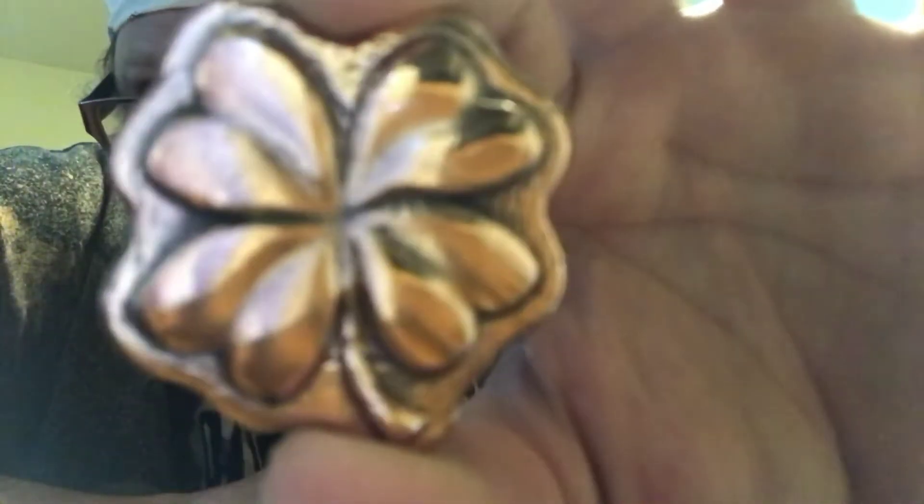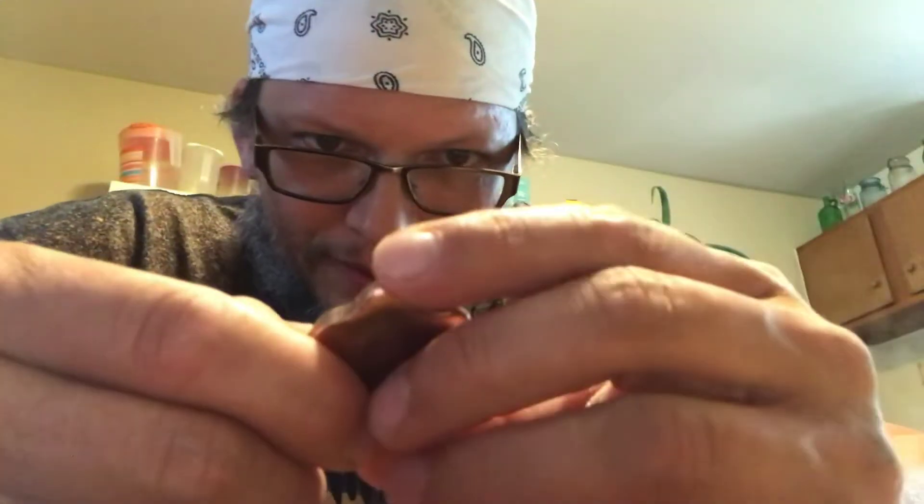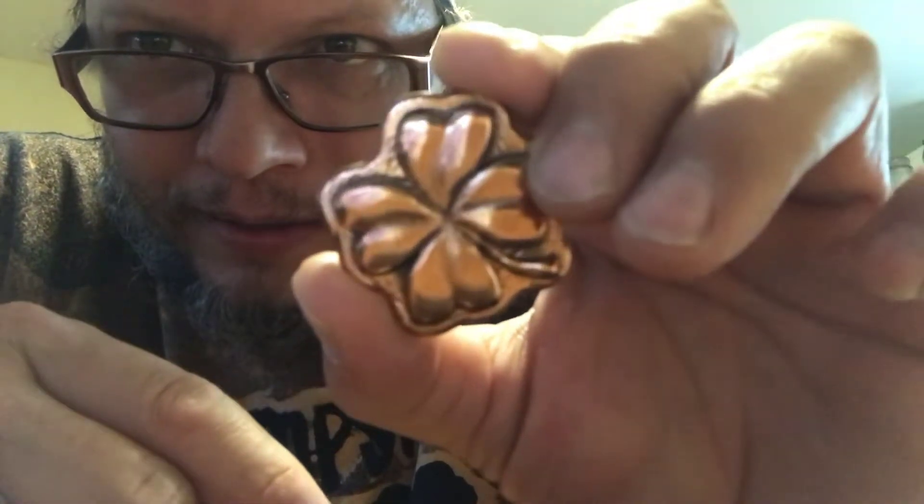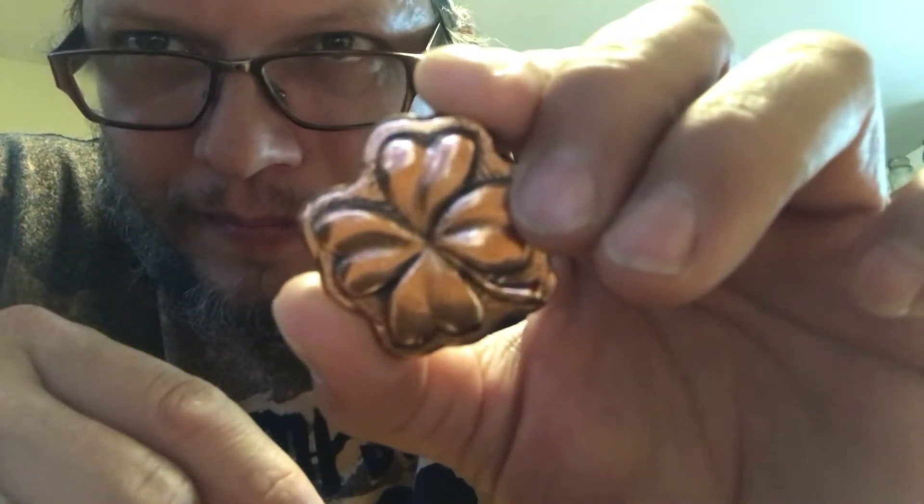Then of course he sent me the four-leaf clover, which is a lot smoother on the back. He actually really polishes it up nice. I don't know if the camera's going to pick it up - yeah you can see it - but the black lines into it, that is so cool.